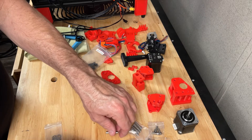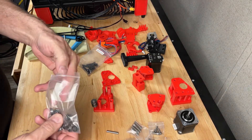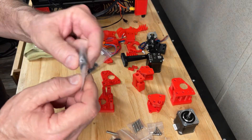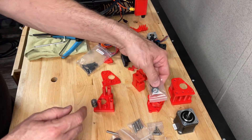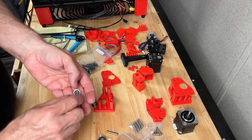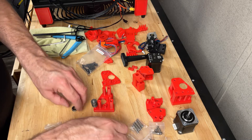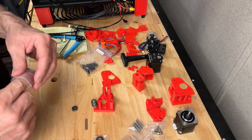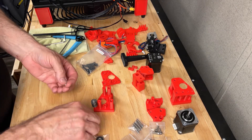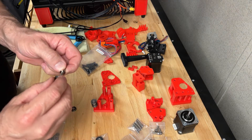Then the next one is a single stack. You have these pulleys here that have teeth - they actually go out on the Z or X-axis brackets. We're basically going to do the same thing here again, just going to need two shims this time. Shim with the shiny side or the smooth side towards the bearing, flange towards the shim.